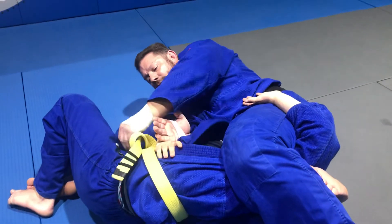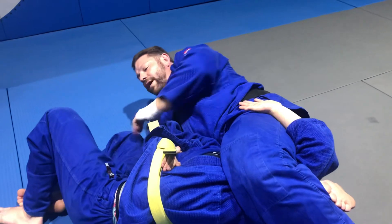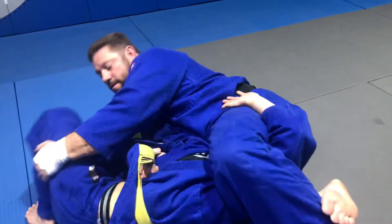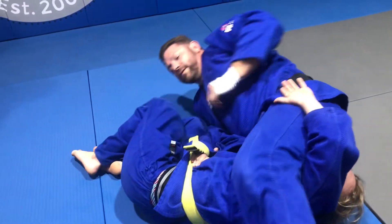I can grab anything here. That's tight. And now he's wiggling around. I can actually come up. Keep my legs crossed. I can't figure four all the time. Hold here.